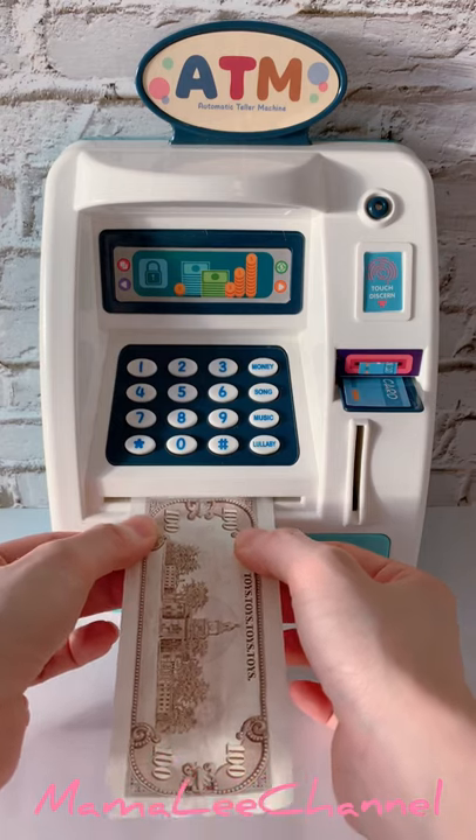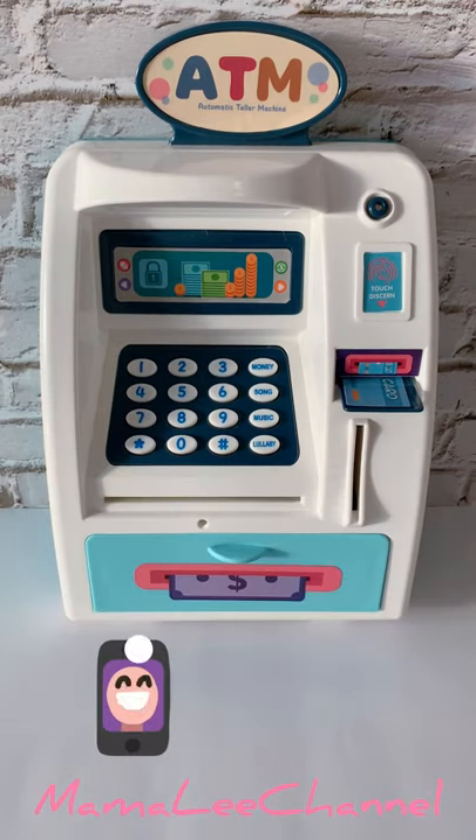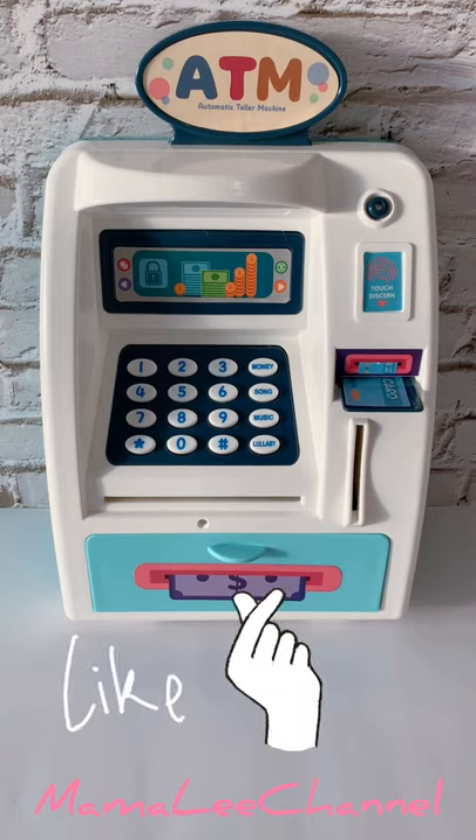Check this out guys. Isn't it cool? You can actually deposit money into this ATM machine. Master, you deposited money! You are awesome!